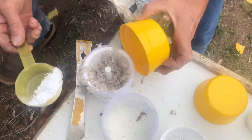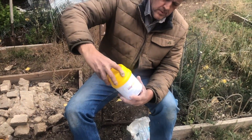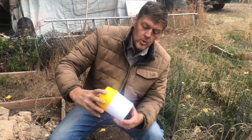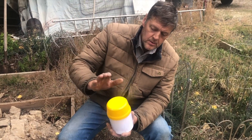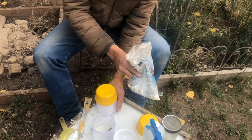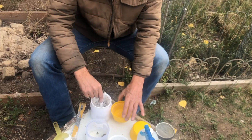We put the lid on. Then we do the sugar shake, or the sugar roll. That'll dislodge the mites off the bees and they'll fall through in the powdered sugar. We do that for a minute. One minute later, we're done with that.